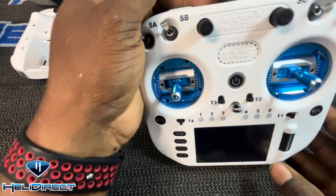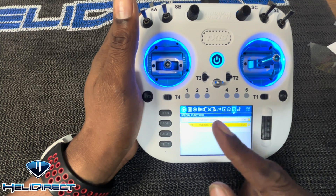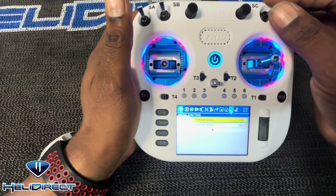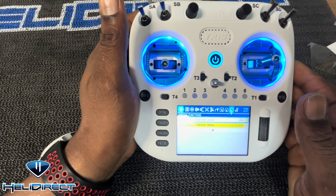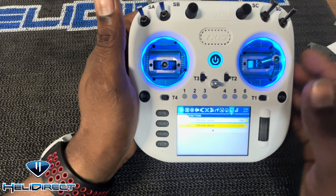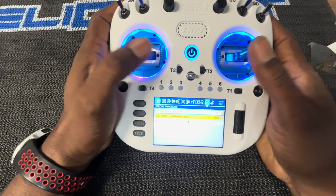I'll pop the back plate on, screw everything back together, and turn them on to get the lights going. To activate the lights, I went into the Model menu and created special functions: switch down triggers a police LED mode, and switch up triggers a rolling LED that changes color — cycling through white, red, yellow, and more. That's awesome. The sticks feel great — I'd recommend it. Sit down, study the controller, enjoy it, and have fun.